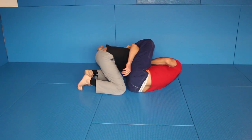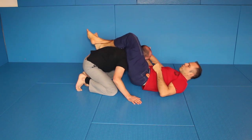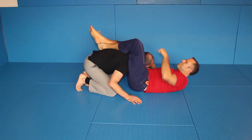Still you have a neck crank on him. Now you just push a little bit away, grab the arm, and you can go for a triangle. You can turn him — you see he is completely broken.